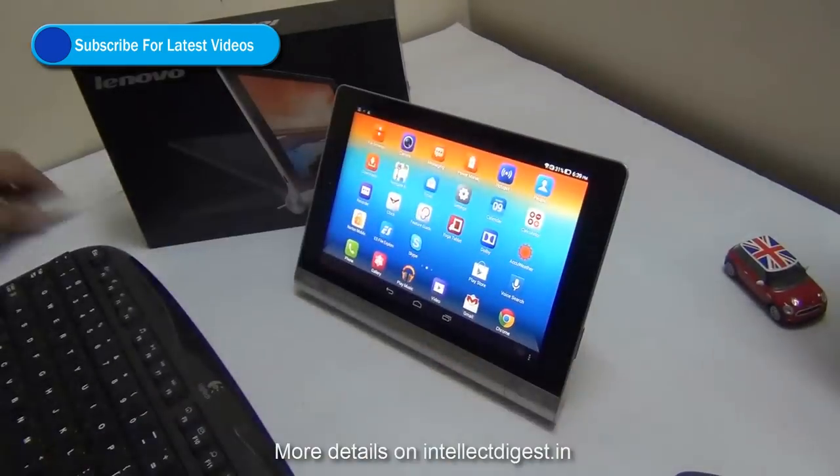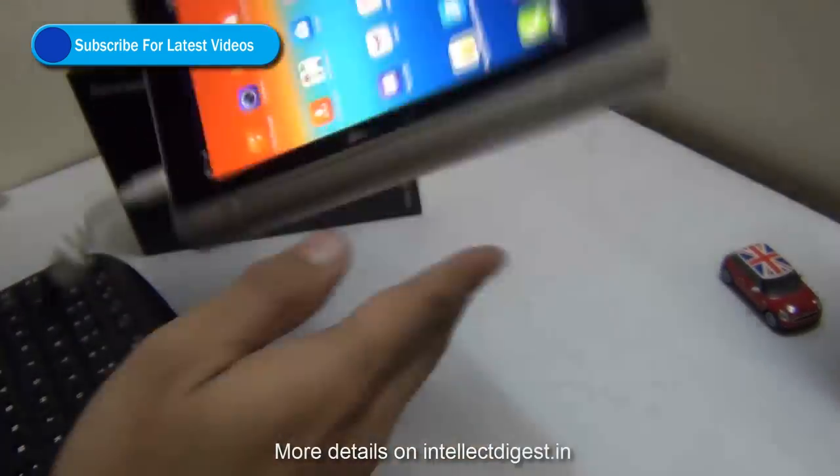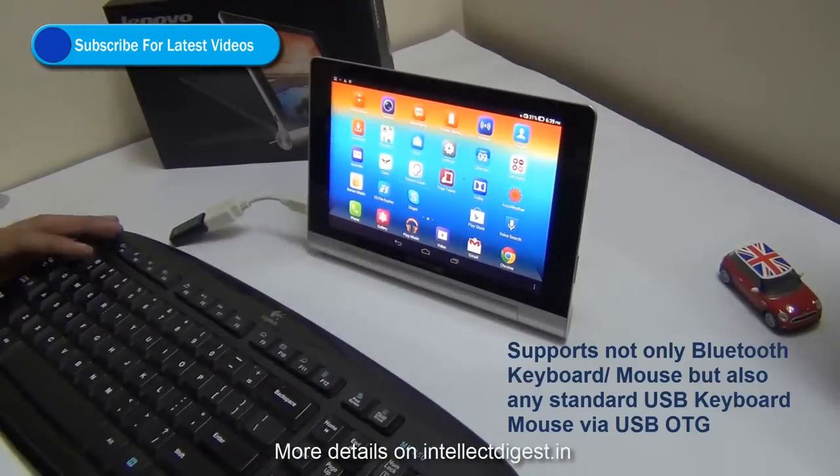While most tablets connect over Bluetooth with Bluetooth keyboard and mouse, this tablet supports USB OTG cable for wireless connectivity with standard USB mouse as well as keyboards.